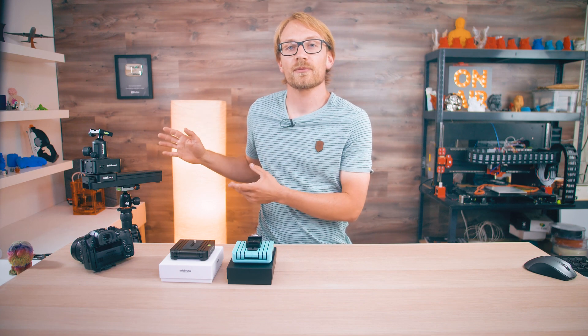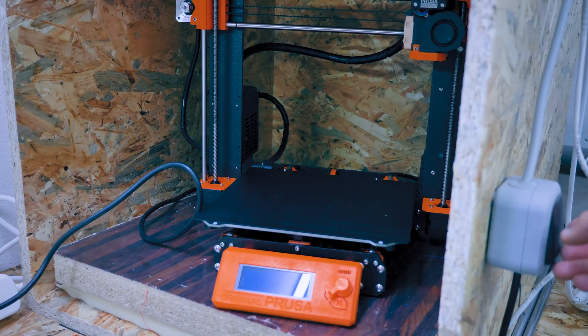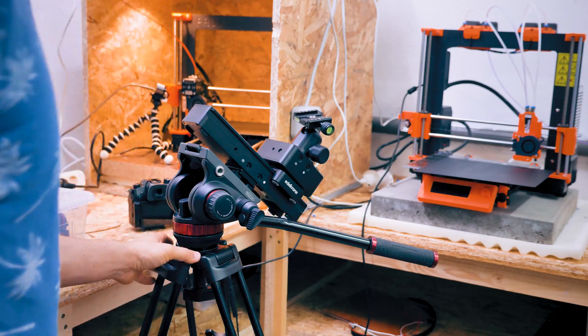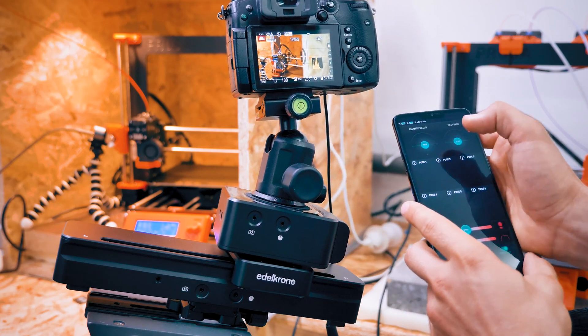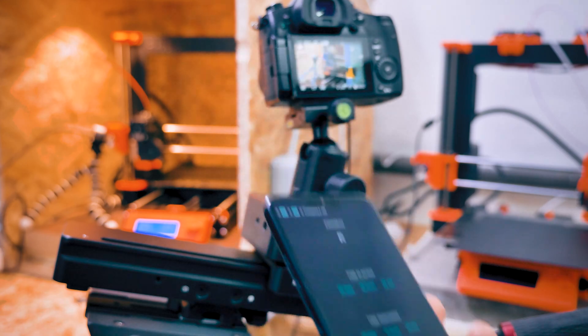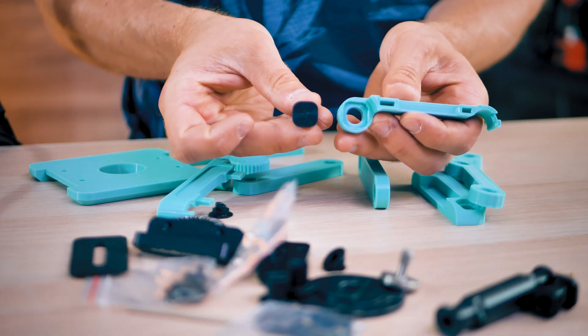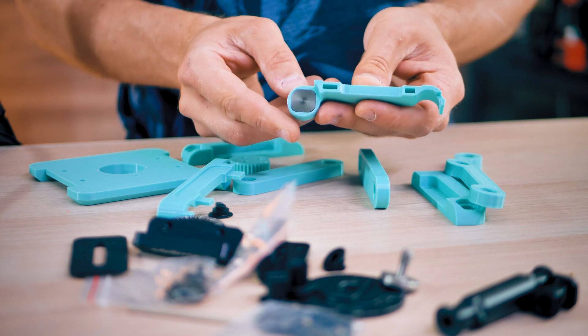Since I'm making a video about Edelkrone anyway, why not use the Edelkrone slider to film the print? This is the Slider 1 and Head 1 — that's why I have them in the first place. So let's get started. It's super fascinating to see how well the printed and the machined parts fit together.